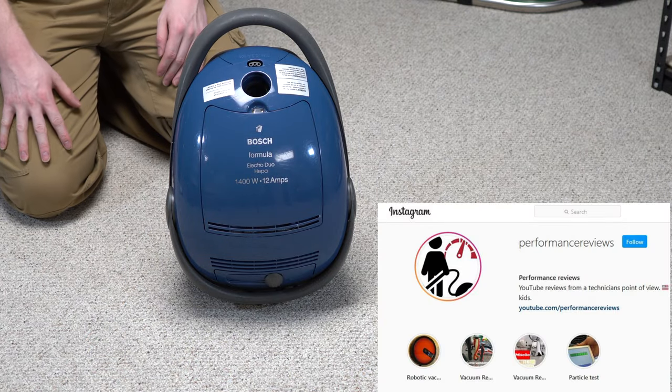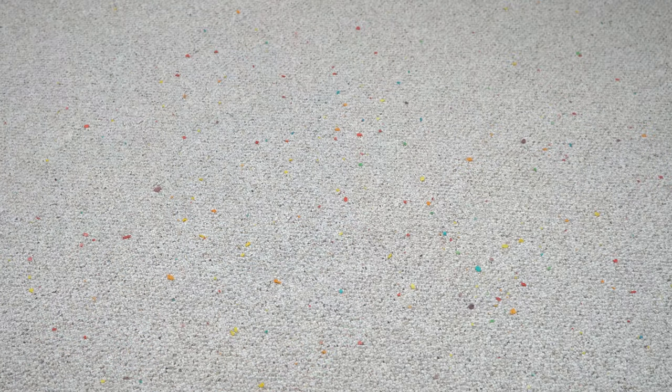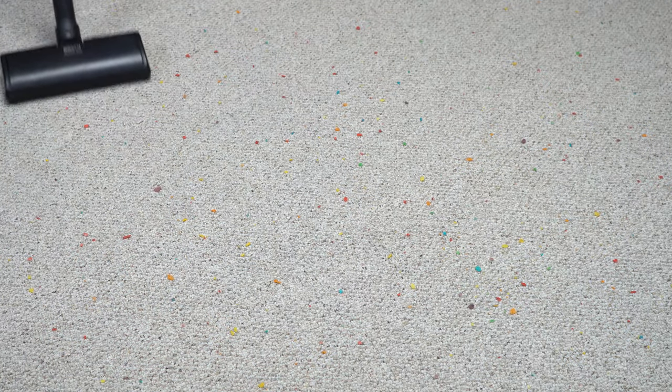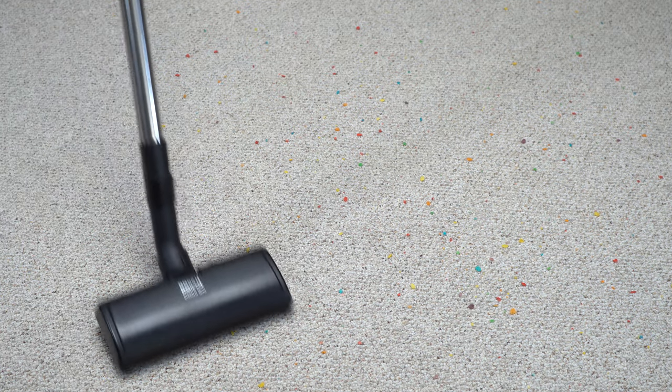Hey, greetings YouTube! Welcome to Performance Reviews, where I give you the review from the technician's point of view. And today we're going to be doing a first video in a series of machines that I'm going to call Retrospective Reviews.